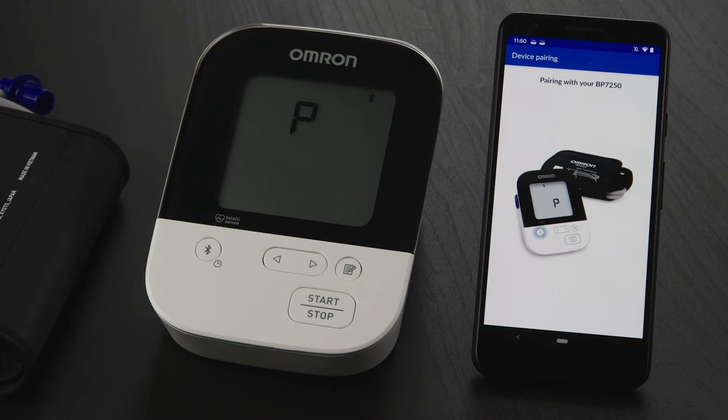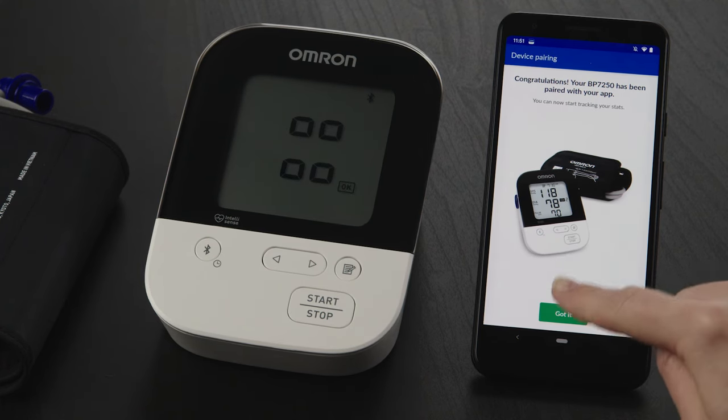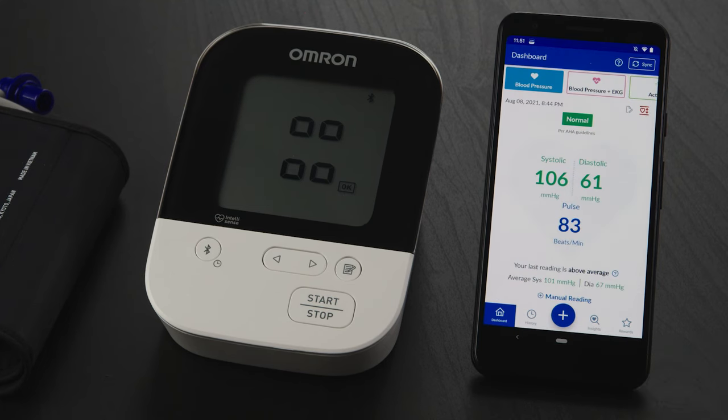When pairing is complete, the display on your Omron device will flash, and you'll receive a confirmation message on your phone. Tap the Got It button. Then tap the Back button in the upper left corner of the screen, and tap on the Dashboard icon in the lower menu to return to the home screen.